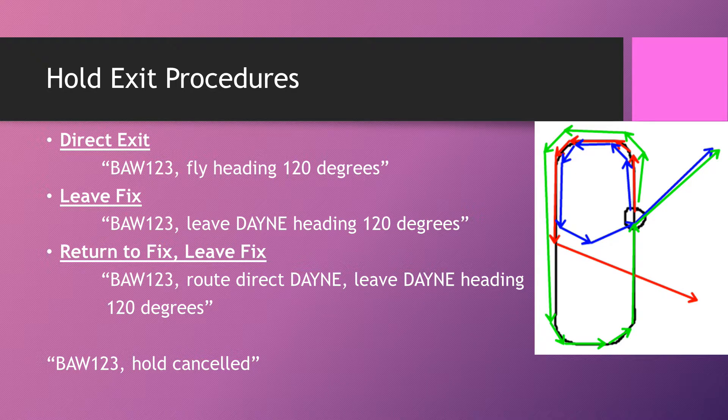The leave fix method uses the green arrows. You say 'Speedbird 123, leave DANE heading 120 degrees.' Wherever the aircraft is when you give the instruction, they will fly around the hold, complete the pattern they're on, and then leave the fix on the heading you've told them. Some people say 'complete the pattern, leave DANE heading 120' — it's not wrong, but it isn't as per CAP 413. The shortest form is most efficient.